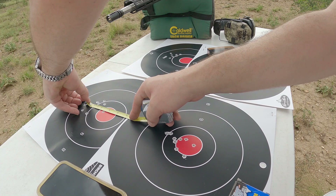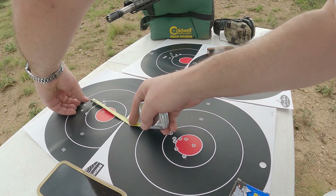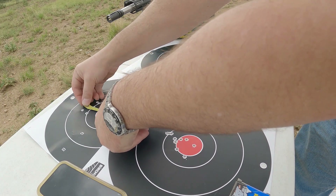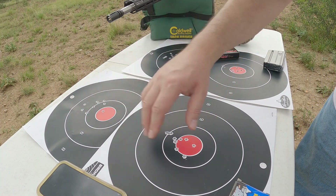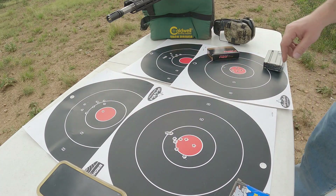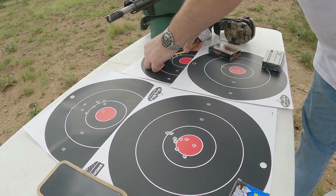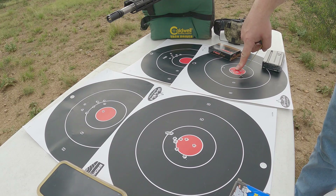Let me check these. That's about two and a half inches there — I think those would be the furthest spread. About two inches here. It's about the same — about two and three-quarters as far as the largest spread on both of these. There's a little bit of a difference but not much. The Silver Bear is about the same, and the PMC is about two and a half to two and three-quarters as well.